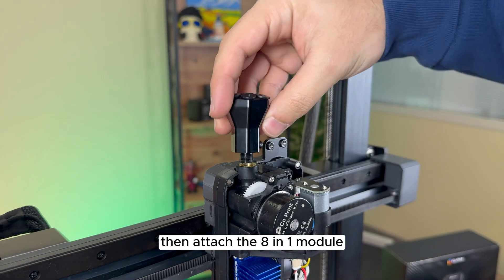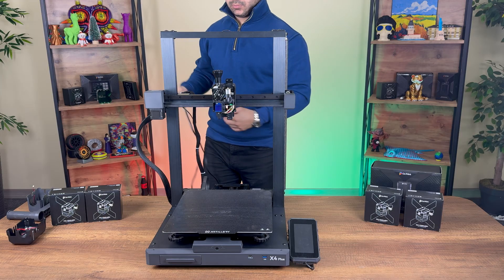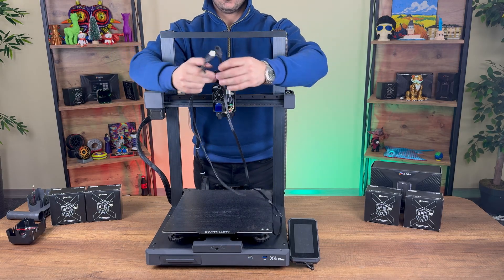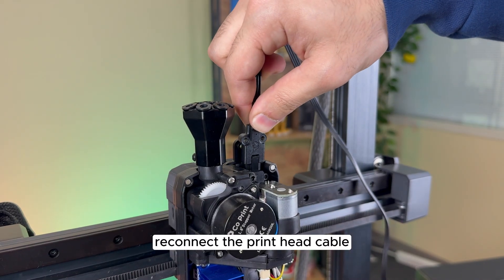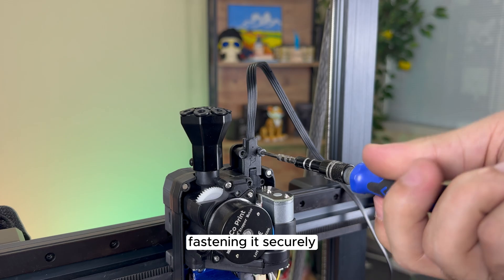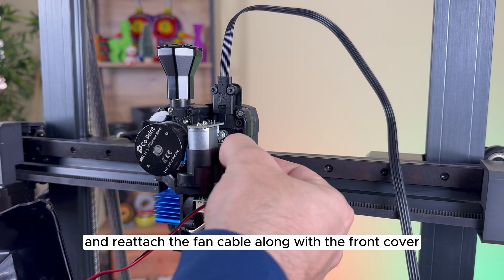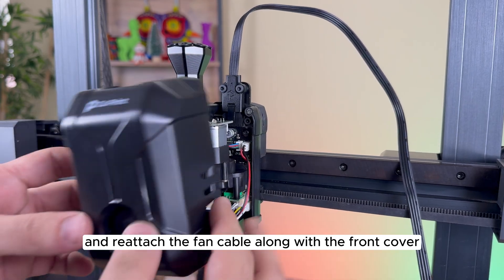Then attach the 8-in-1 module. Re-connect the print head cable, fastening it securely, and re-attach the fan cable along with the front cover.